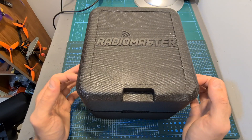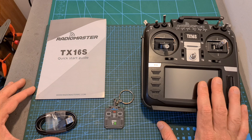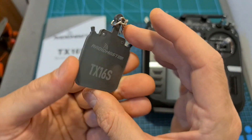In terms of packaging, the RadioMaster TX16S comes well protected inside a reusable storage box, and inside, along with the radio controller, you can find the user manual, a USB Type-C cable, and a rubber keychain, which is a really nice refreshing add-on.